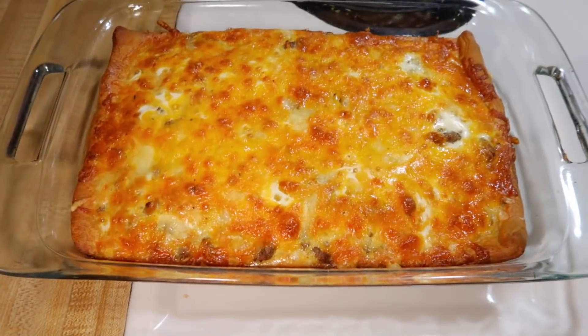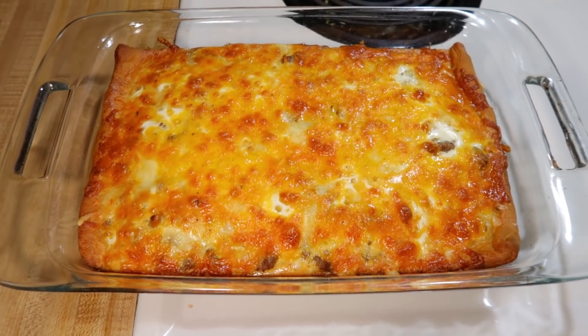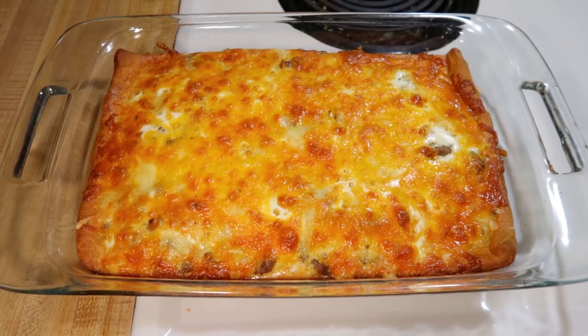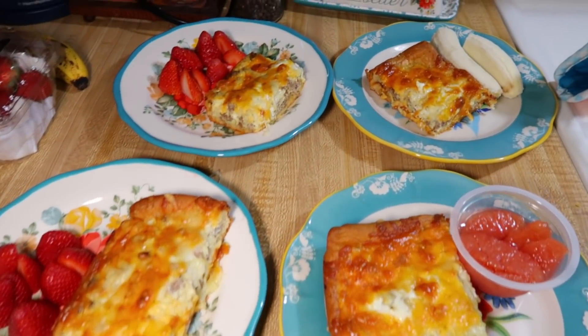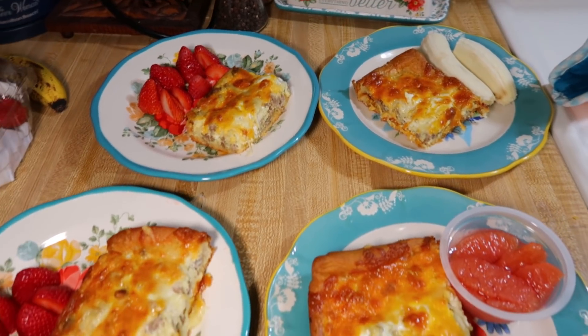This was delicious — we absolutely loved it and I will definitely be making it again. This is one of those you can prep the night before and then bake in the morning, and it even has instructions for freezing it, so all of that will be down below in the original recipe. We just had this with some fruit, and it was enough breakfast for about three days for my family.